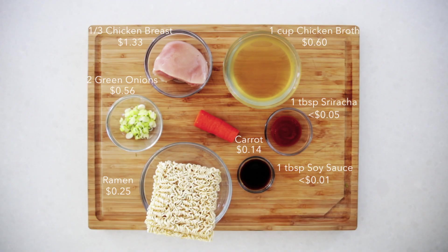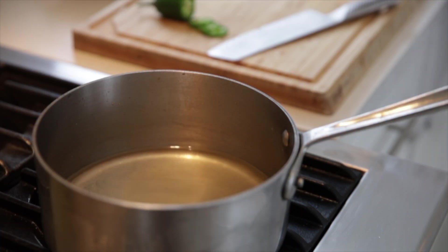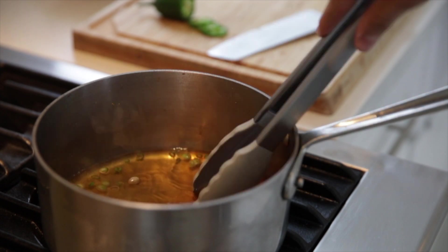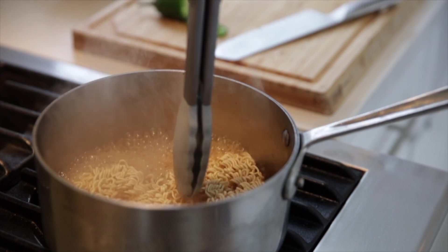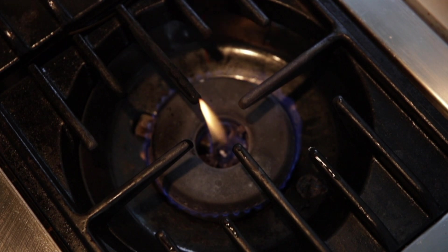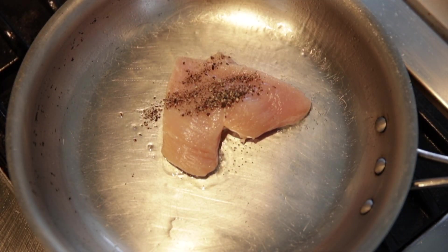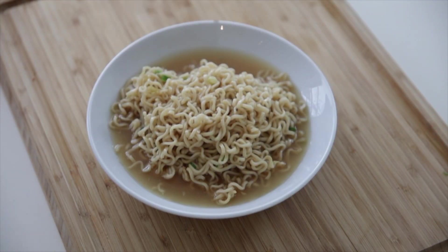For the final three recipes, we're going to use the actual meats that come with the flavor of the ramen, as well as their respective stocks. This will not only add flavor to the dish, it will also make it much more filling. Make sure when your chicken is done cooking, you slice it thin to put in the bowl.